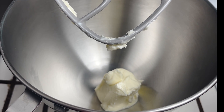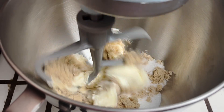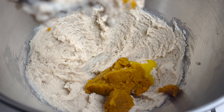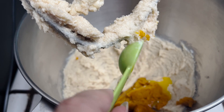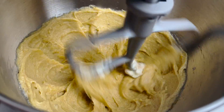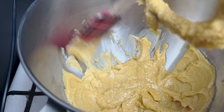To a large bowl add softened butter, white sugar, and brown sugar. Mix together until smooth. Add your egg yolk, pumpkin puree, and vanilla. Mix well, making sure to scrape down the bowl so all ingredients are mixed in.